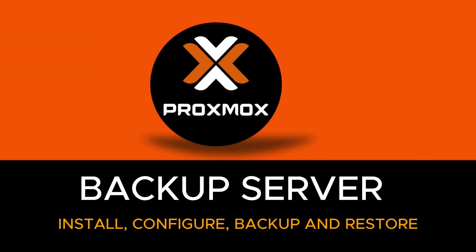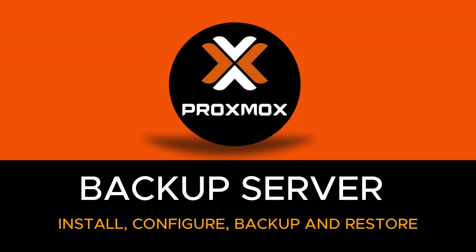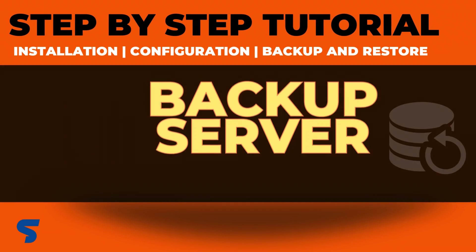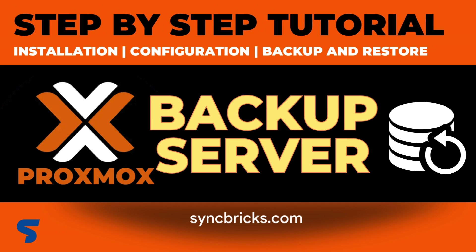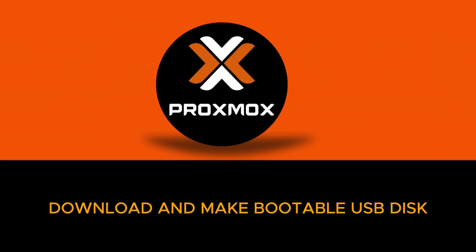In this video I'll be talking about the Proxmox Backup Server. Proxmox Backup Server is an open source enterprise backup solution for backing up and restoring VMs, containers, and physical hosts.